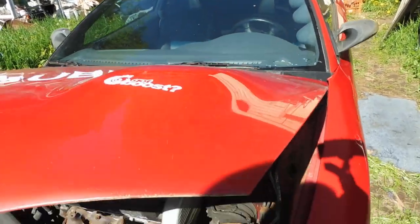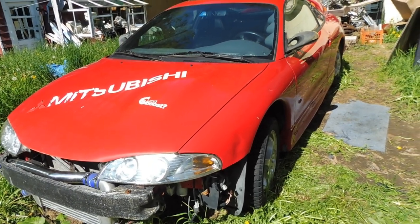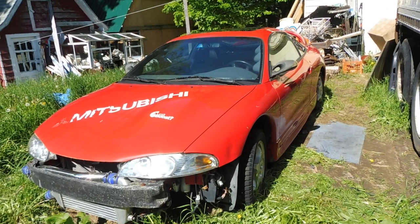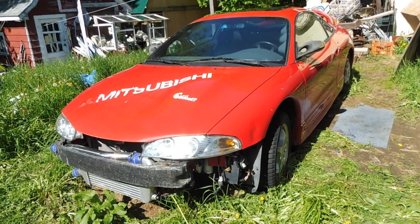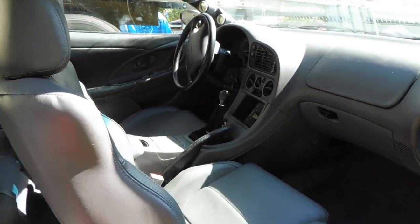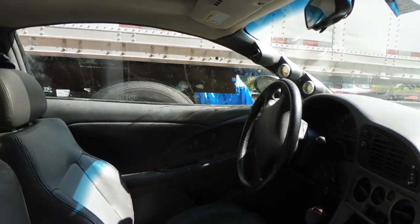Thank you so much for watching everyone. I hope you enjoyed this look at my 1997 Eclipse GSX project car. If you want to support me, please subscribe to the channel, like this video, hit the notification bell, and leave a comment — let me know if you like this style of video. I'm planning to do a similar introduction for my 1985 MR2, as well as for my daily driver and any other project cars I have.